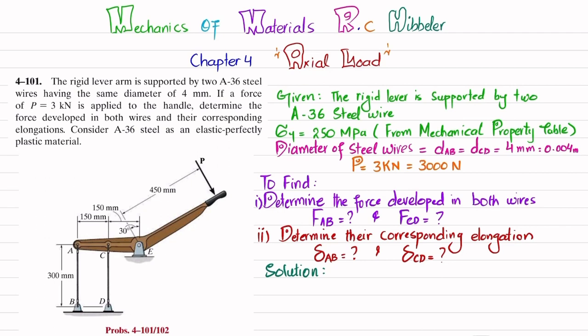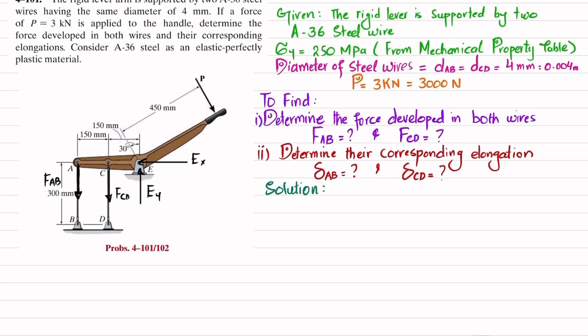Due to this force there will be elongation in wire AB and CD. First, we will find the forces. This handle tends to increase the length of wire AB; as a result, wire AB applies a force downward. Let this force be F_AB. Similarly, if you remove wire CD, it will also exert a vertical force F_CD downward. At point E there is a pin support, giving horizontal reaction E_X and vertical reaction E_Y.